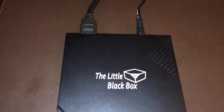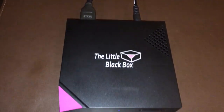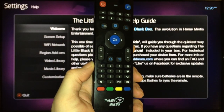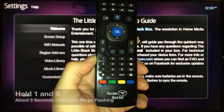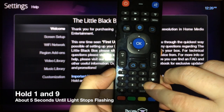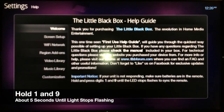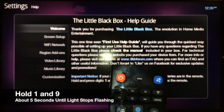We've got the Little Black Box set up — there's the power cable and the HDMI, which is all you'll need, plus the remote control. The next step is pairing the remote with the device. To do that, hold numbers one and nine on the remote keypad while pointing the remote at the front of the box for about four or five seconds, and you'll see the light start to flash.